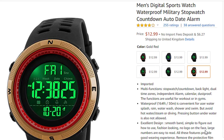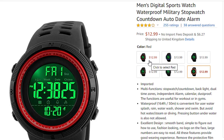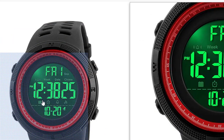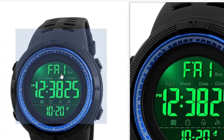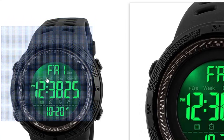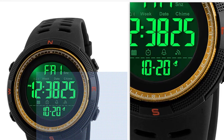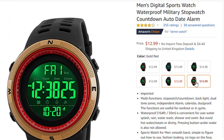Here we have six colors. First is red and black, then there is blue and black, brown and black, gold and black, pure black, and finally golden red black. Very awesome!